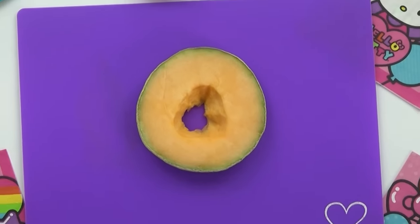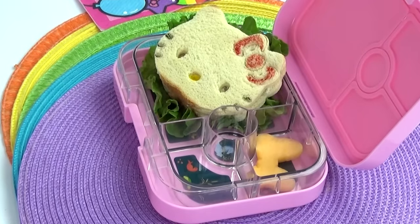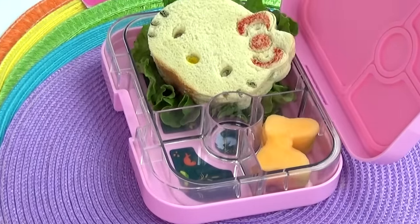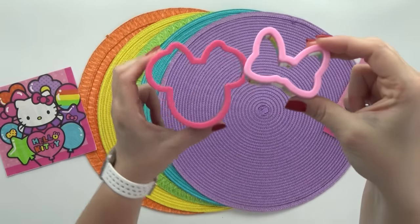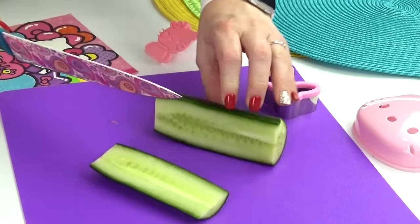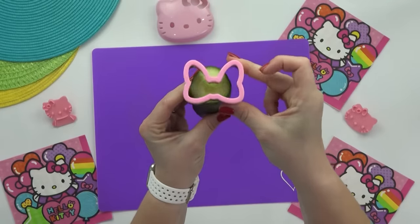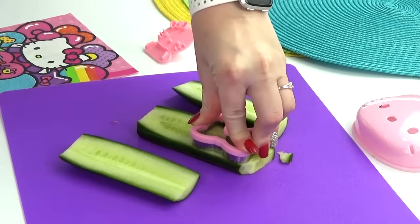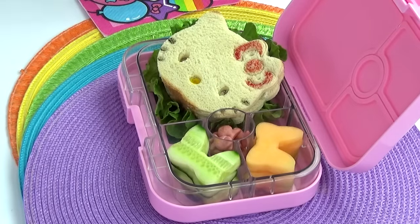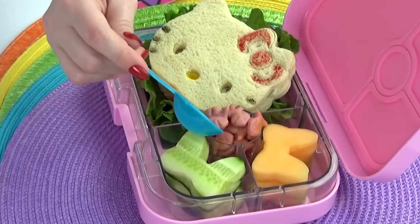Now I'm moving on to her fruit and veggie. For her fruit I'm adding in some cantaloupe, and to go with the Hello Kitty theme I thought it'd be cute to cut these into a little bow shape using a Minnie Mouse sandwich cutter — both Minnie Mouse and Hello Kitty are fans of bows, so it totally works. I'm also using that same cutter to create cute cucumber pieces. The trick: if the cutter is too big for the slice, cut the cucumber lengthwise for more surface area. For a snack, pink goldfish crackers go perfectly with the Hello Kitty theme.